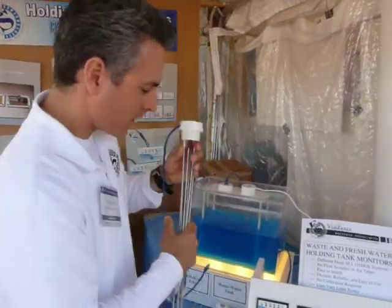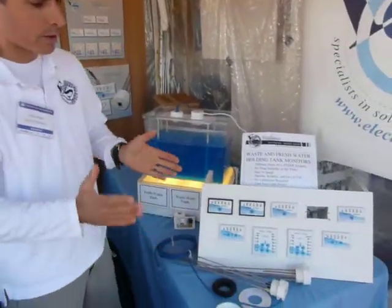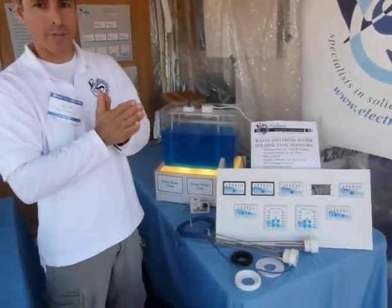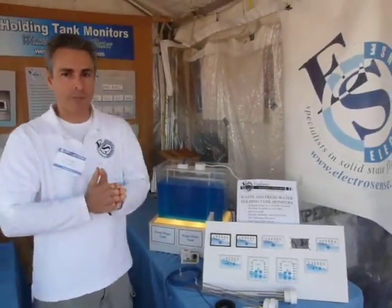So that's how our wastewater and freshwater tank monitor systems work. Be sure to check out the video where I describe how our fuel gauges work. Thanks for visiting.